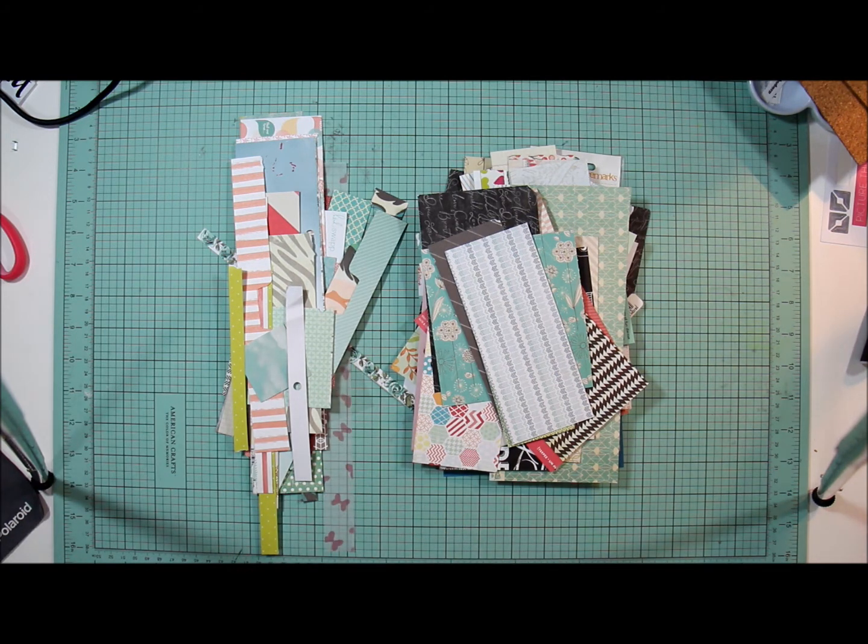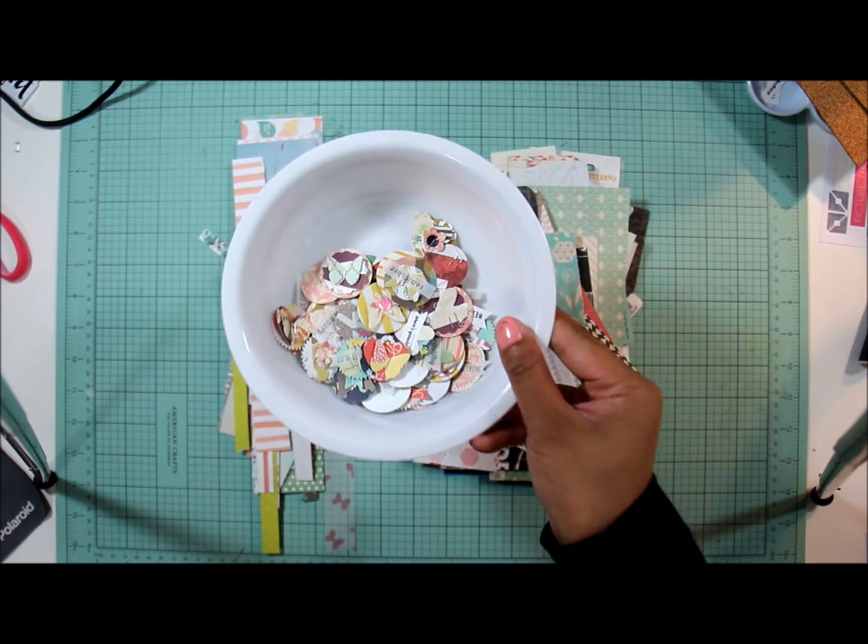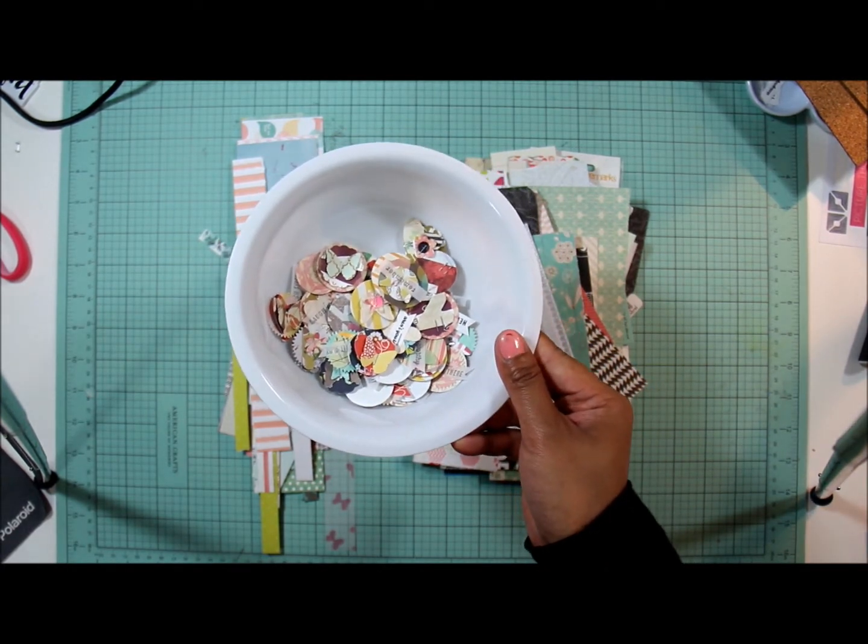I already challenged myself and used a bunch of scraps to create embellishments — hang on one second, I'm gonna grab them. I created these embellishments, and I will have a video up for that shortly.